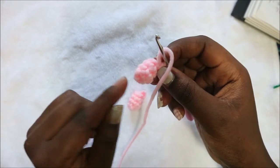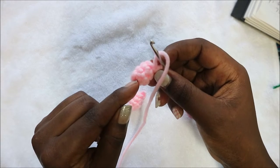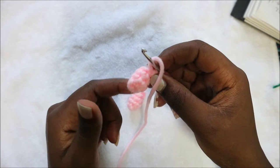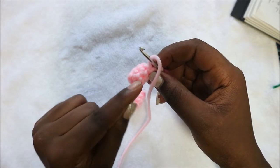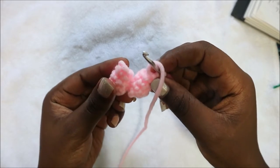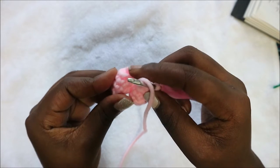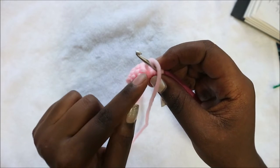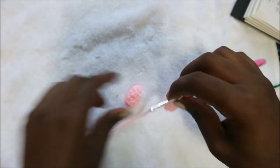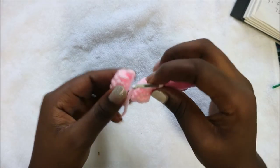Making the legs is quite easy. You start with the magic ring and then do three rows of single crochet all the way around for a total of six single crochet in each row. Make sure you make two legs so that we can join them together. When done with the last leg, don't cut off the yarn.